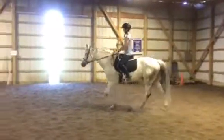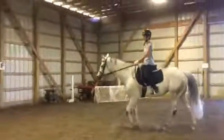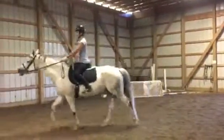Meaning our elbows have to follow her getting longer and shorter every stride, at the same time as we ask.